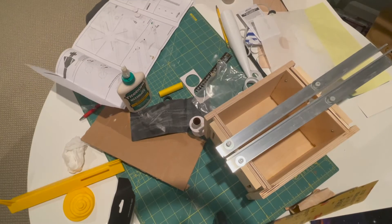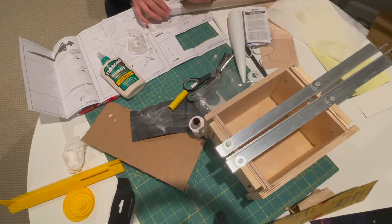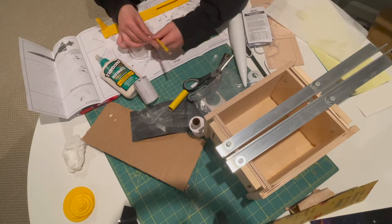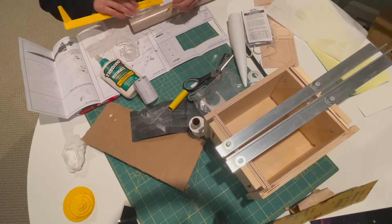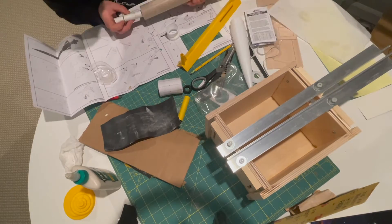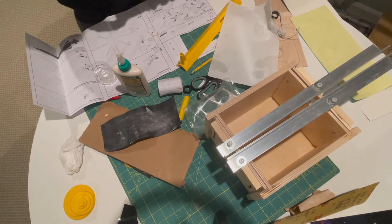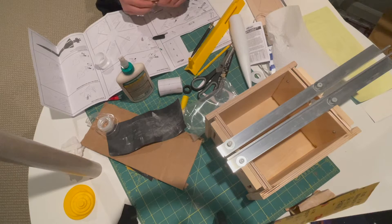The rig I'm using is called the guillotine rig — it's used for model rockets so that the fins are aligned. This really helped me because usually I just have to hold it with my hands until it dries. It also made sure the fins were not angled and kept everything really straight, so that helped a lot.